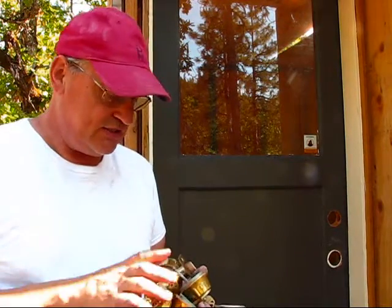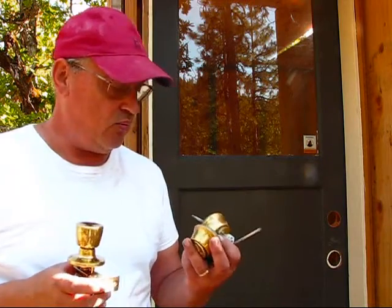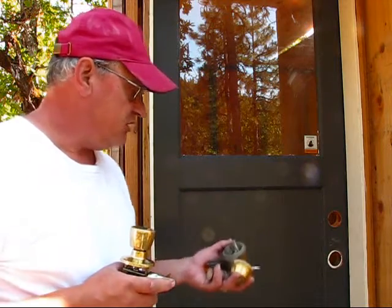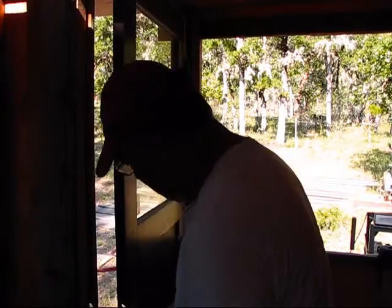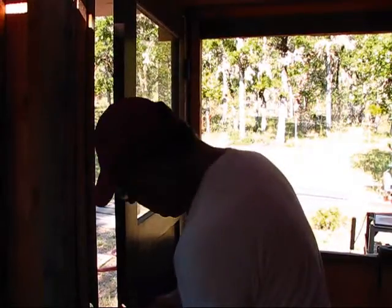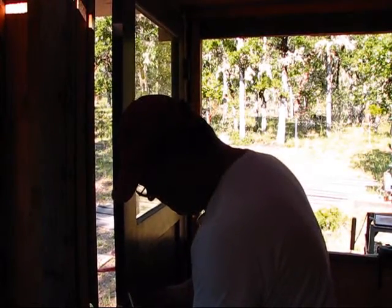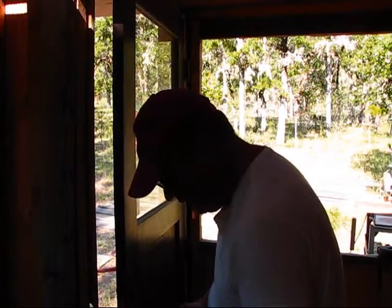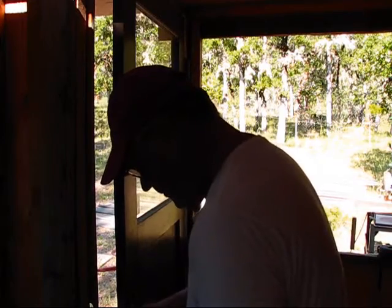Coincidentally, I just so happened I had one doorknob and one deadbolt in my shed in my little totes that I save everything. So let's get those installed. One thing I did not have was a striker plate for these, but I can acquire those later, no problem. This — I won't be locking this, this is just for aesthetics and to plug that hole.